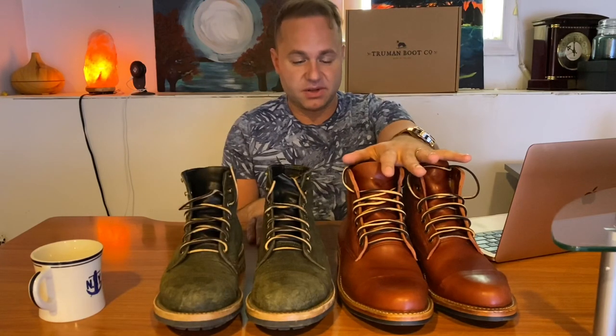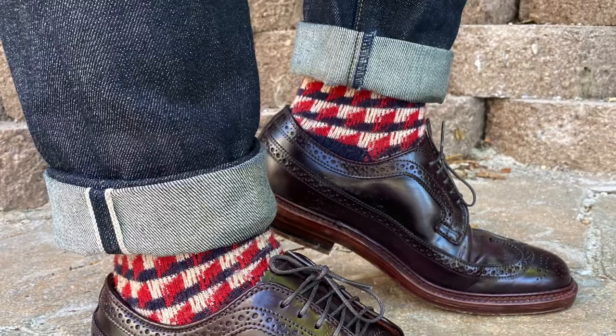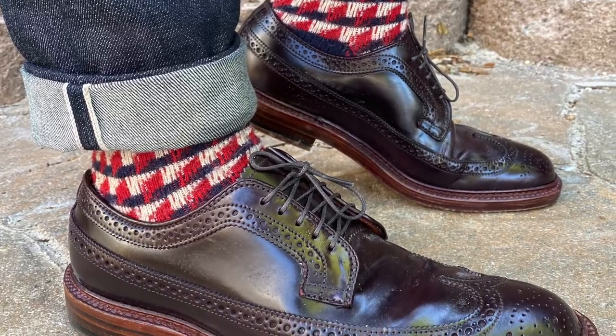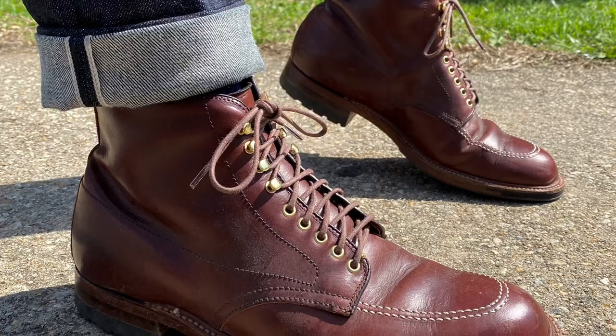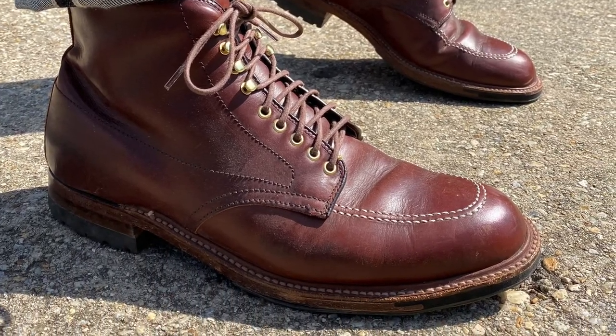The C55 last falls more into the dress boot category. The dress boot category I'm talking about is like the Alden Berry last, the Alden True Balance last. Alden uses a lot of very dressy type lasts, and that's what I would say the Truman C55 last is.